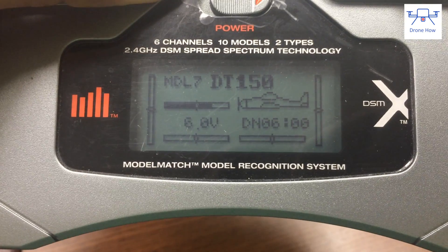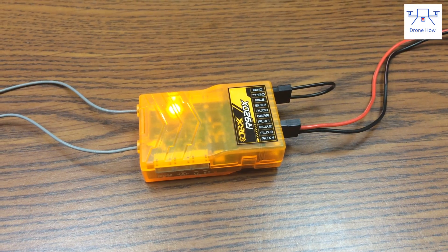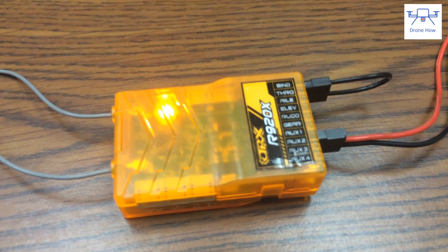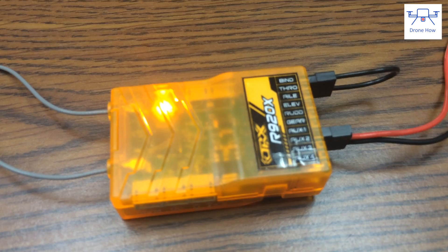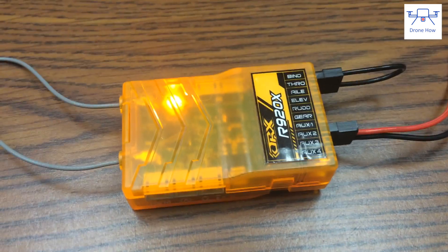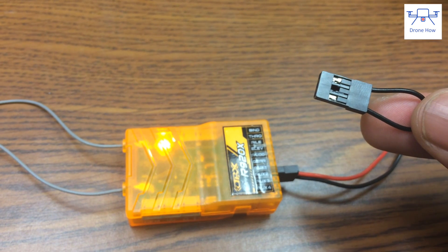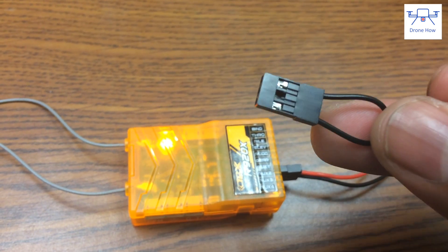The transmitter goes back to its regular screen, and if you look at your receiver you'll see that it has gone from flashing to a solid LED. The binding process is now complete and your receiver is ready to use. Don't forget to remove your bind plug from the receiver once you're done binding.